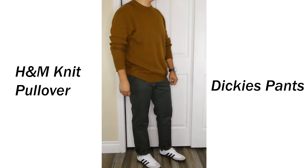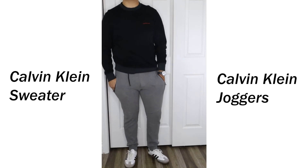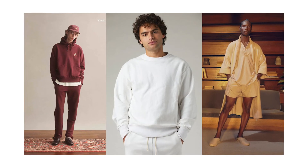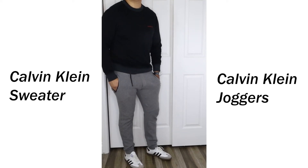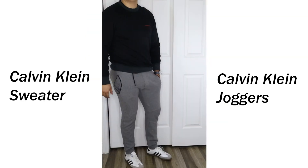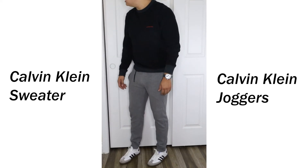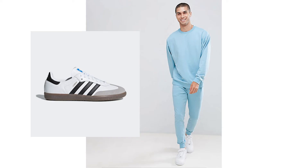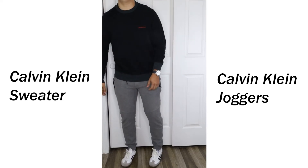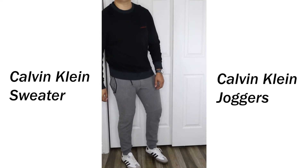Lastly, the loungewear fit — this is where the shoe really shines because loungewear gravitates towards neutral, muted, earthy colors as well. I have a black Calvin Klein sweater and gray sweatpants, taking inspiration from that Jerry Lorenzo look. Jogger-style sweatpants look really good with these. You could go for a matching sweatsuit — imagine a blue pastel sweatsuit with these. I think pastels and light muted colors are another great option to pair with Sambas, so definitely experiment with that.